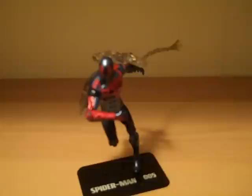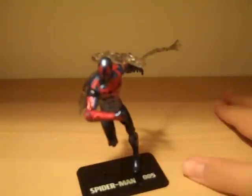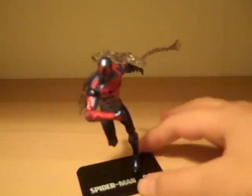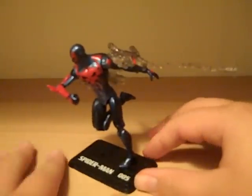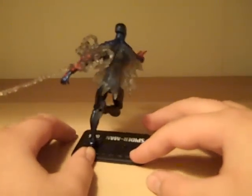Miss Transformers 96 here with another video review, this time of Marvel Universe Spider-Man 2099. I have him in a pretty decent pose, so let's just do a 360.